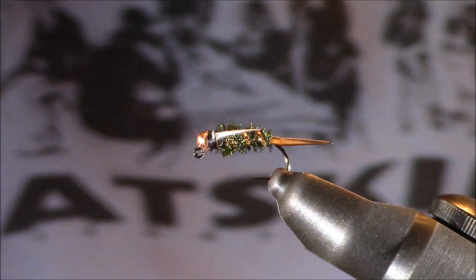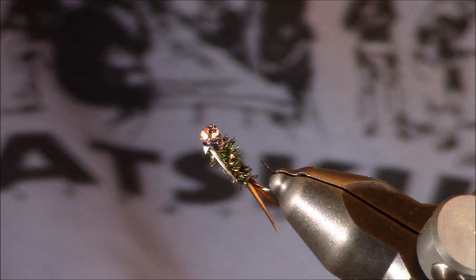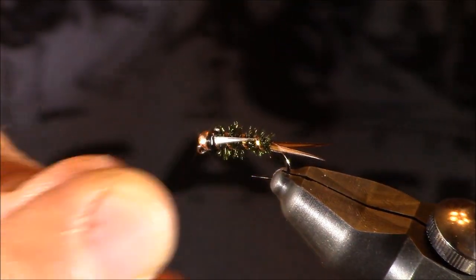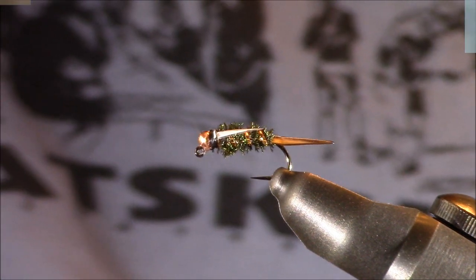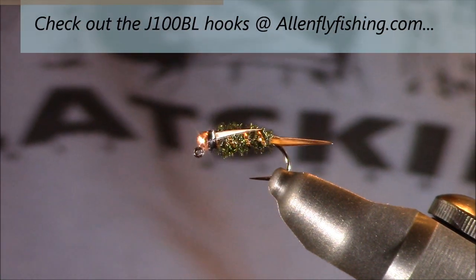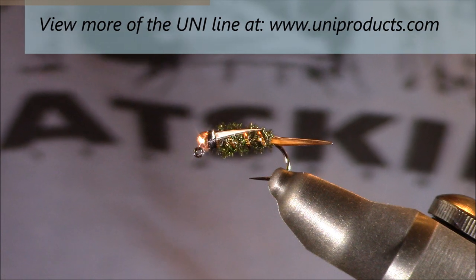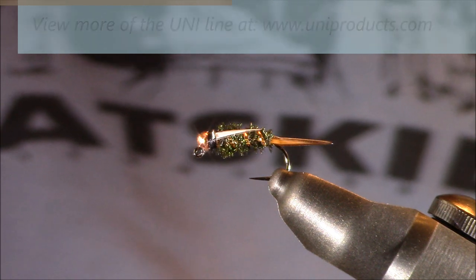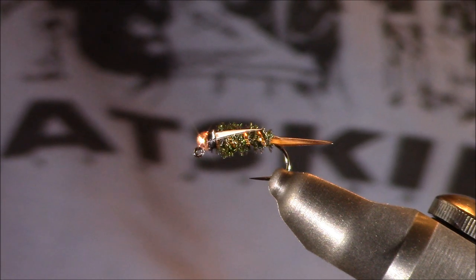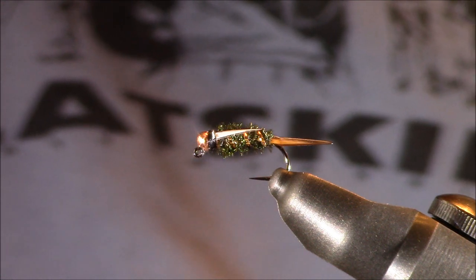Now you have the finished Prince Nymph — the Euro Czech style on a jig hook. It's a very slender fly that rides really deep, really low in the water column. There are tons of variations available for this fly, which I plan on showing in another video. I'd like to thank Allen Fly Fishing for their J100BL jig hook at allenflyfishing.com, and Uni Products for their French oval tinsel. Most importantly, thank you all for viewing this YouTube fly tying tutorial — questions and comments can be left on this page or emailed to tkamesa at gmail.com.